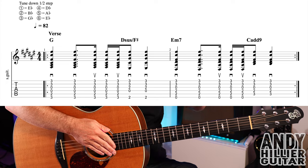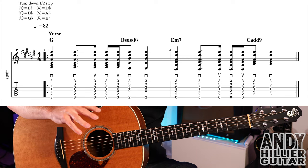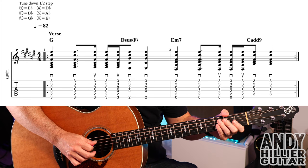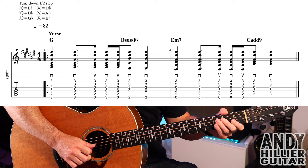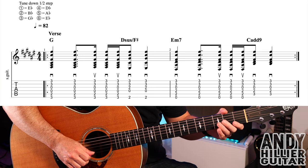My guitar is tuned down a half step, so it's tuned to what we call E-flat. Every note is down a semitone, so we get E-flat, A-flat, D-flat, G-flat, B-flat, and E-flat.